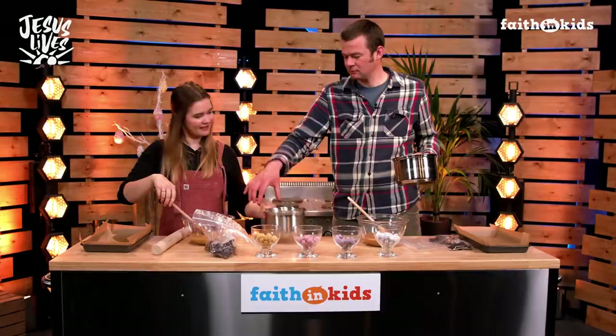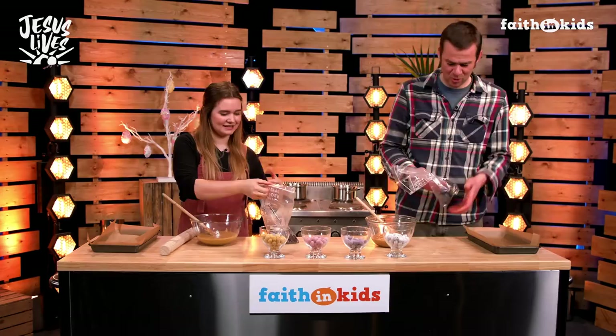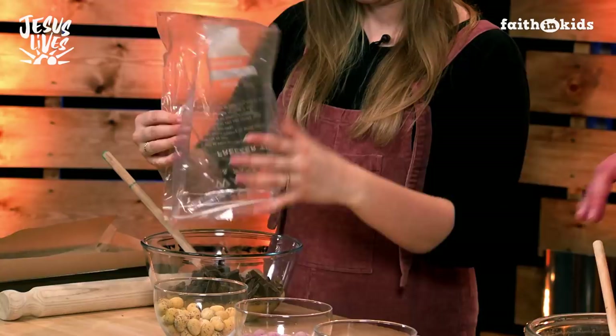I'm all clear. Right, let's get the last bit out of mine. And then we are going to add our chocolate into the bowl. This is still warm, so the chocolate should melt in the residual heat. Let's pour that in.